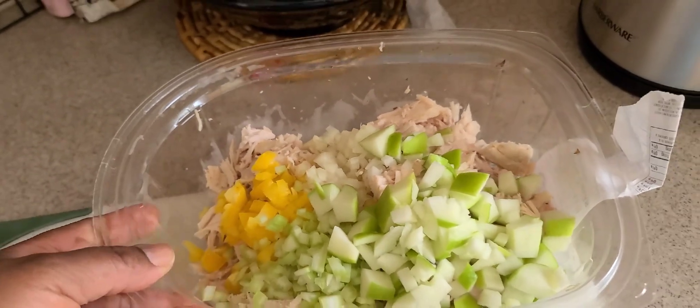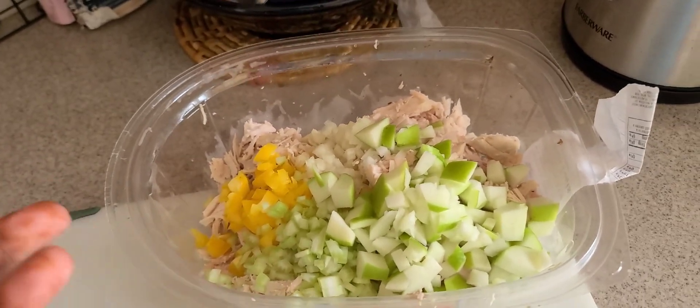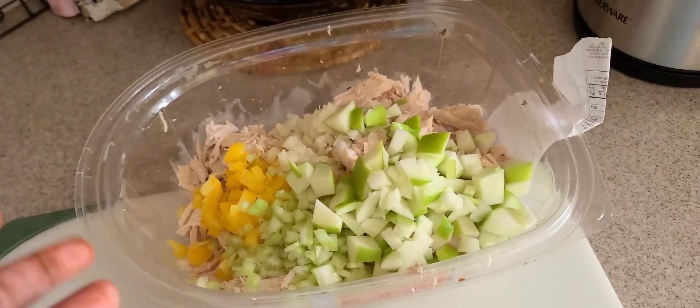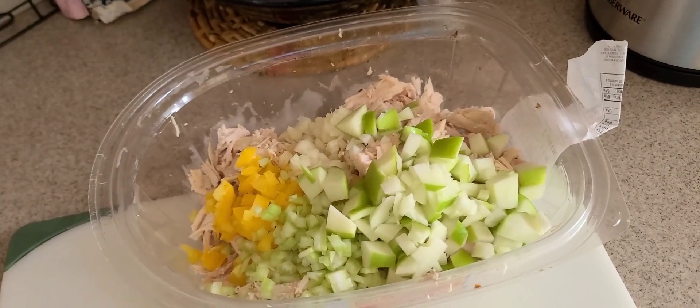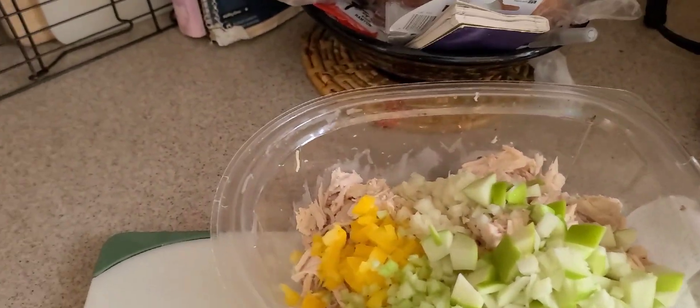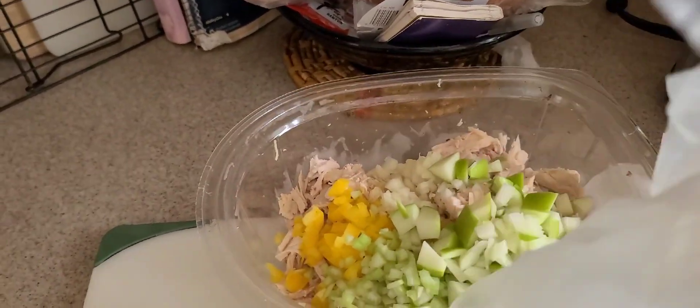I just keep it in the top container — sometimes I just do it like this for easier cleanup. I can just mix everything up in here and then put it in the container versus washing two containers. When I make it I also like to use gloves — I use gloves to take apart the chicken and mix everything up, just makes for less cleaning.